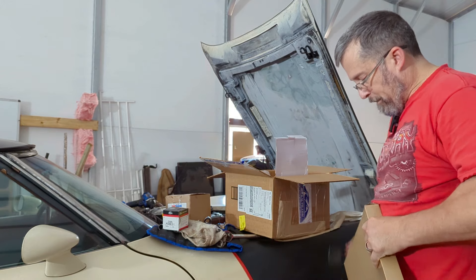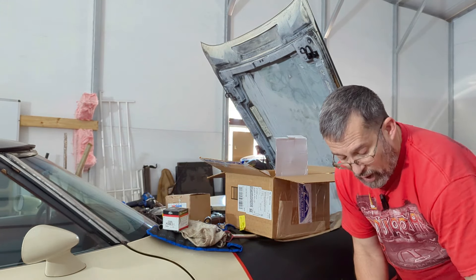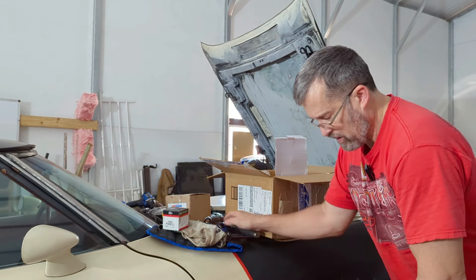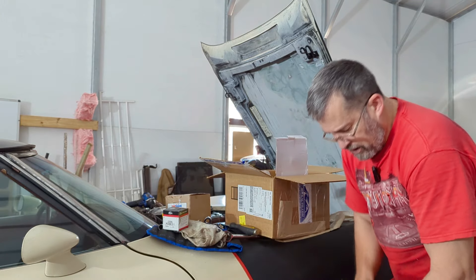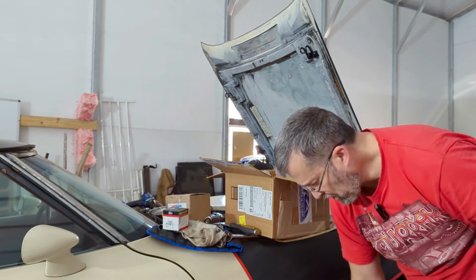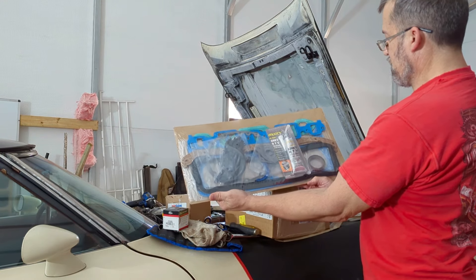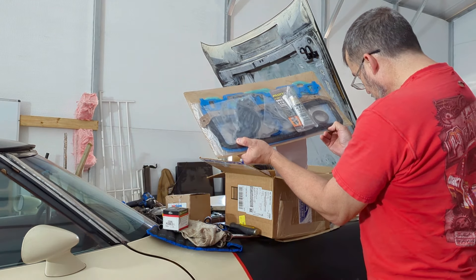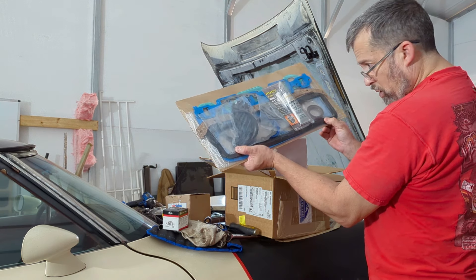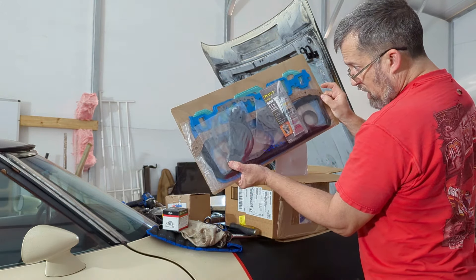Then we will clean up, clean the surface, get the heads back on. But I want to clean the heads, clean the intake, do all of that first. That's a complete set — nice. It's not cork valve cover gaskets. They sent crappy oil pan gaskets, so I'm glad we ordered the other ones. All we've got to do is pull out the head gaskets.